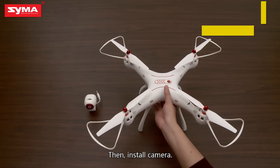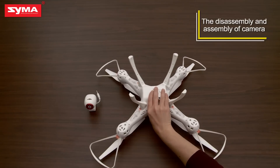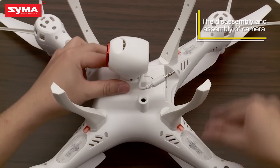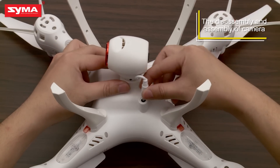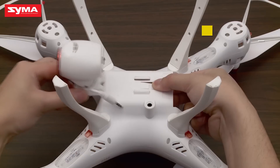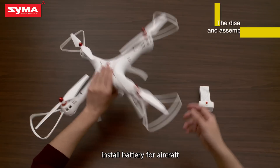Then install the camera. Install the battery for the aircraft.